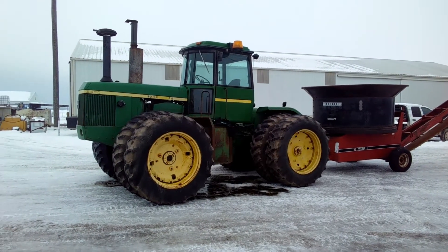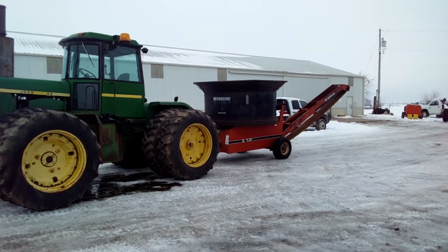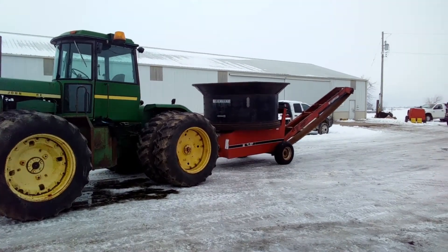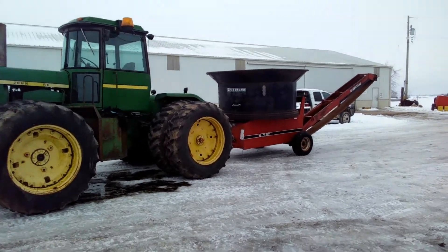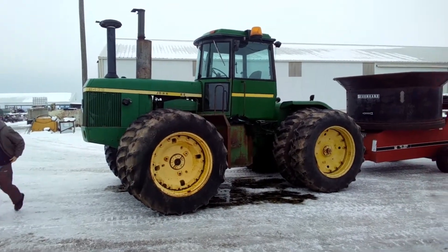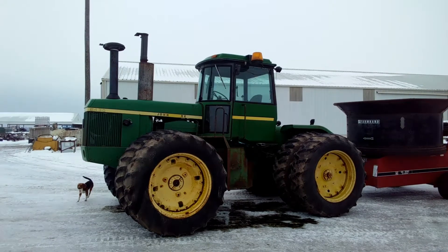Alright guys, so the 8430, this is it, hooked up to the grinder that you saw earlier, the hay grinder. And if you guys have been following the videos, this was mentioned in one video — there was a part 1 and a part 2 of us changing oil and getting filters in.